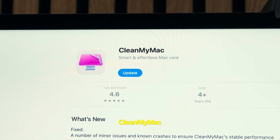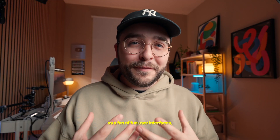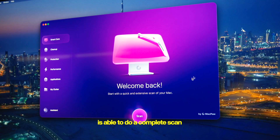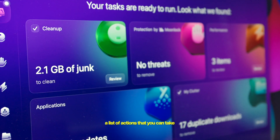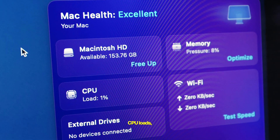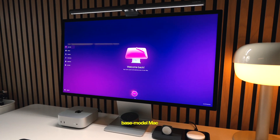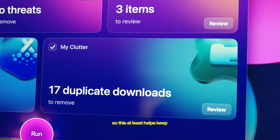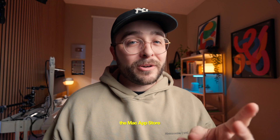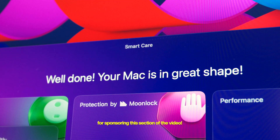That's where the sponsor of this video, CleanMyMac, comes in. CleanMyMac is an essential care-centric app that has everything you could possibly need to keep your machine running at peak performance, and as a fan of fun user interfaces, I feel like they nailed that here too. The smart care feature does a complete scan of your computer to generate a list of actions you can take. They also have CleanMyMac Menu, which gives you an instant look at key system settings, CPU load, and memory usage — all updating in real time. CleanMyMac is available on the MacPaw website, the Mac App Store, and on Setapp, and if you use the link in the description you'll get a seven-day free trial.